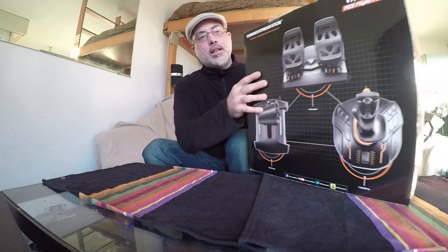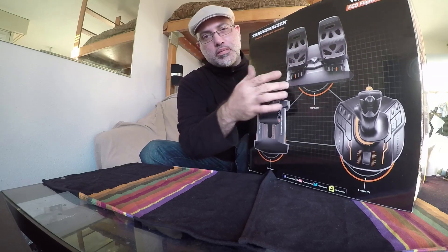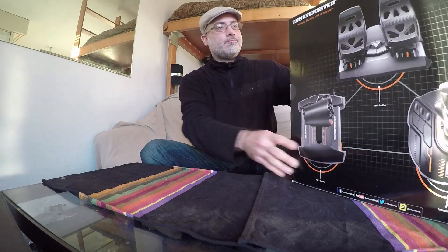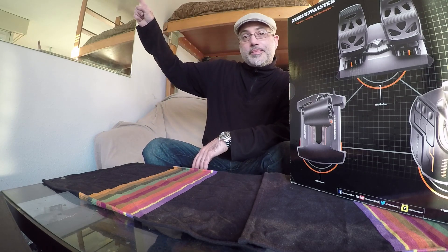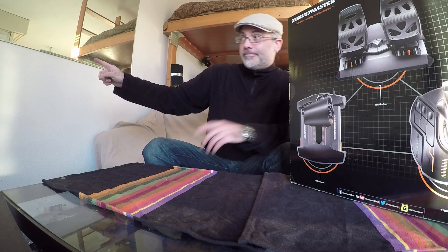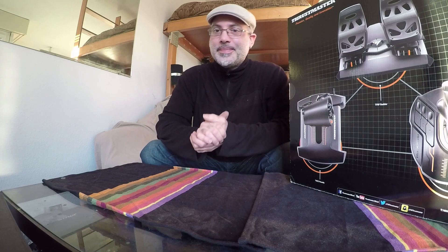Bonjour à tous et bienvenue sur ma petite vidéo de présentation du T16000M FCS Flight Pack de chez Thrustmaster. J'ai reçu ce pack il y a une semaine et demie maintenant. Je remercie beaucoup Thrustmaster de rendre ce test possible, principalement pour le simulateur DCS. Je me présente : je suis Mermine, lié gauche à la Patrouille Suisse Virtuelle ainsi qu'à la Virtuelle PC7 Team, et avec mon ami Fougas, co-fondateur de la Ferté Allée Virtuelle. Donc le gars en face de vous qui gesticule, c'est moi.